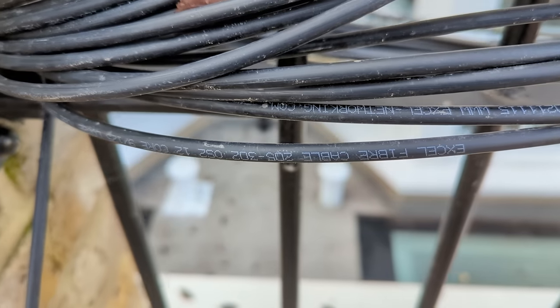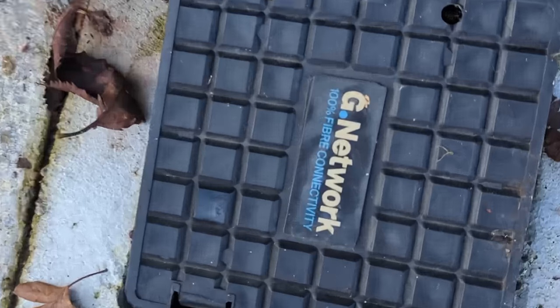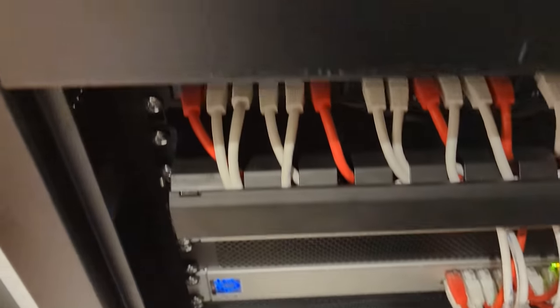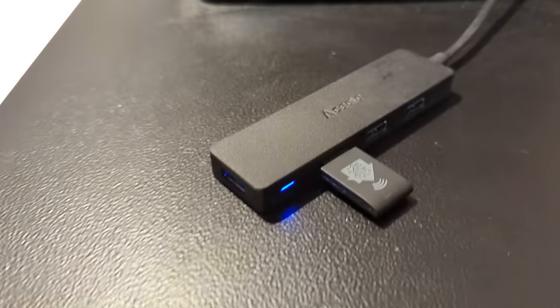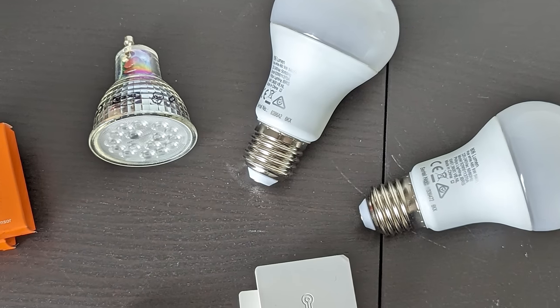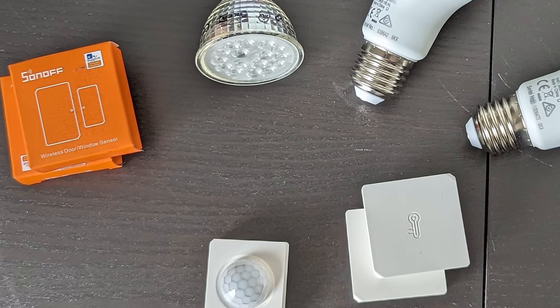If you've been around here for a while, you know that I just bought a new house and I'm on a journey to make it the best smart home that ever was. So far I've managed to get my internet access, home network, and a server up and running in my comms rack, which is a great foundation to build on. I've chosen Home Assistant to be my smart home brain and decided that I'm going to be using mainly Zigbee smart devices.